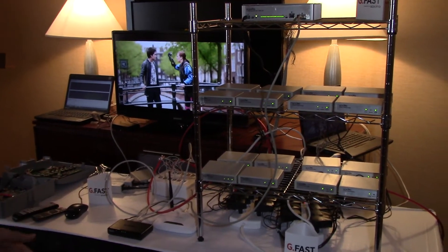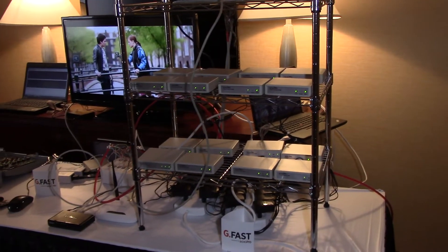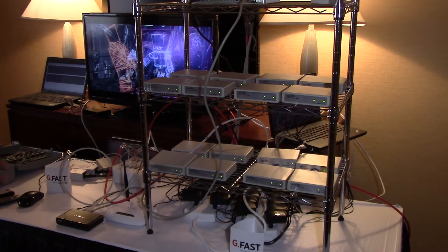We're here at the Scipio Suite demonstrating G.fast, which is the next generation of broadband delivering ultra broadband — one gigabit per second over twisted pair.